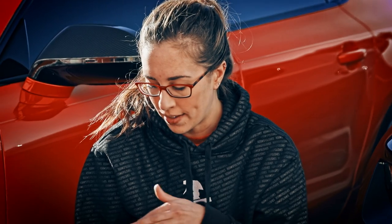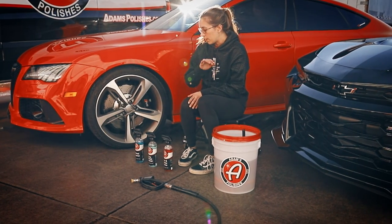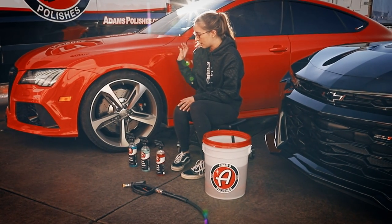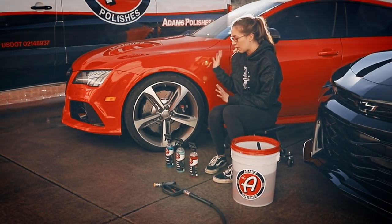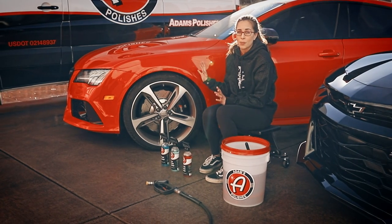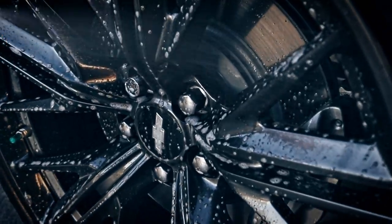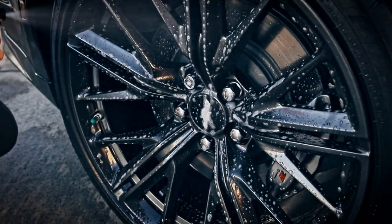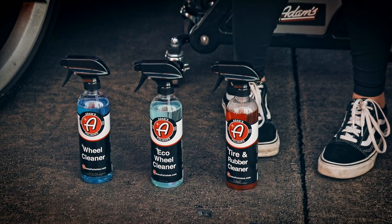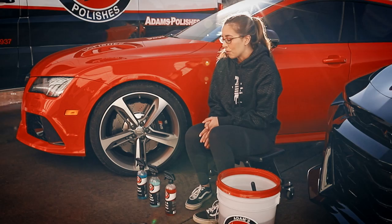One of the best products I have found in the Adams lineup is their standard wheel cleaner, which is perfect because I have stock wheels — there's nothing delicate about these — and it takes out all the brake dust in one go, making my job super easy. For more delicate wheels that get super hot, like this Camaro ZL1, you might require something more like the Eco Wheel Cleaner. You kind of just need to gear it towards your purpose, but both are really great products.